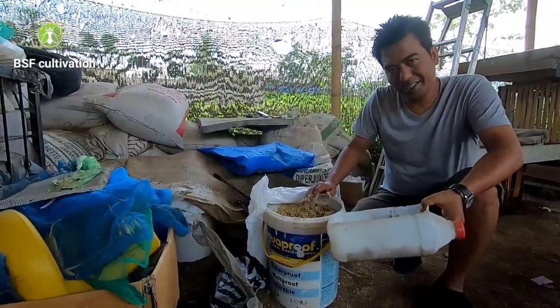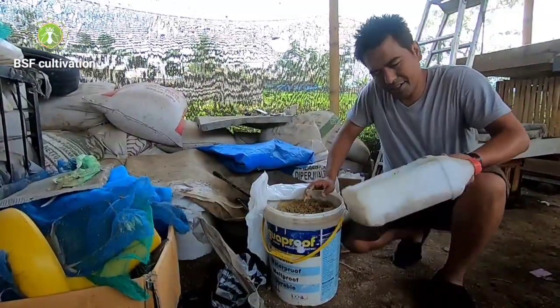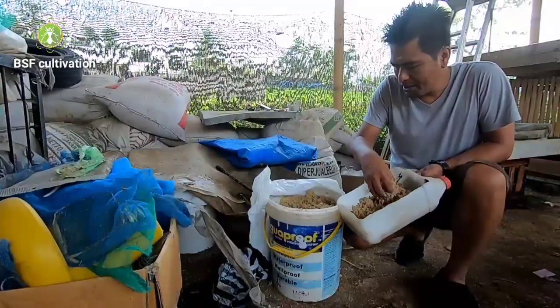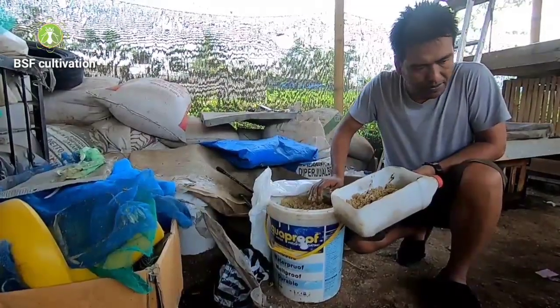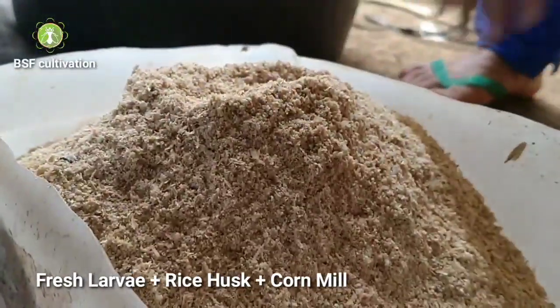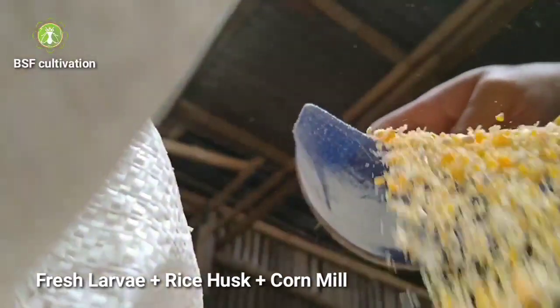Hello, good morning everyone. Back with me again, Adi from Black Soldier Flies Colony. I'd like to share about fermentation. I have a fermentation of corn, rice husk, and fresh maggot — three materials here.